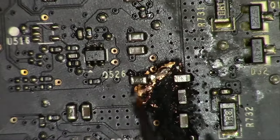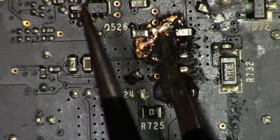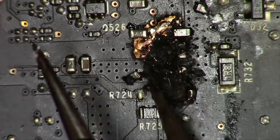Now, this burn may not necessarily be caused by those components. Instead, a lot of times a faulty capacitor causes a short and kills the MOSFET driver with one shot. We will have to test those later, so stick around.